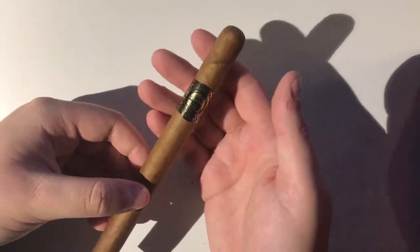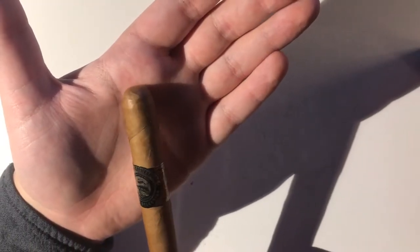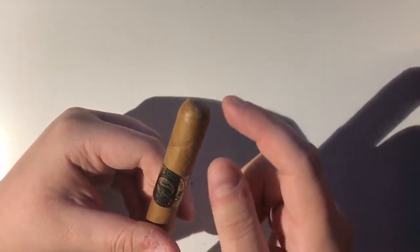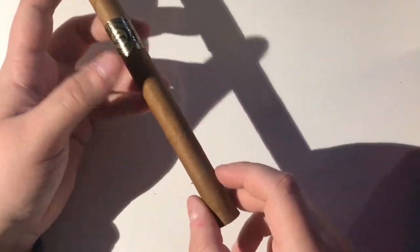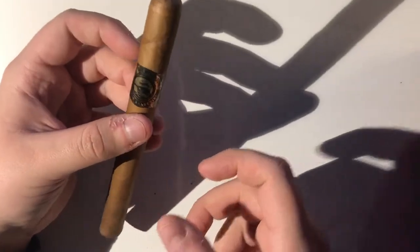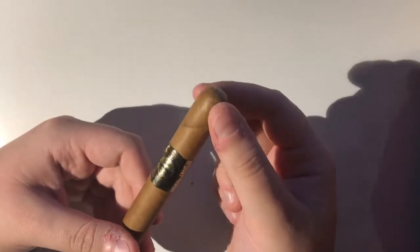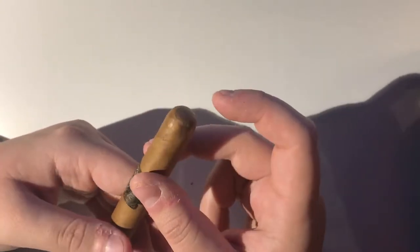Before we begin, just talking about the anatomy of the cigar — why do we even need to cut in the first place? As you can see, there's always a cap on a cigar. This obviously blocks you from being able to smoke at all. The principal reason is that a cigar is combined by different layers, and the outside leaf that's wrapped around in a spiral is the wrapper. The only thing hindering this from unraveling is the cap, which is glued on by a natural pectin sugar glue — completely natural. So that's why the cap is there.